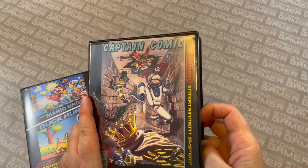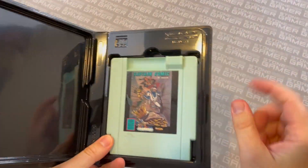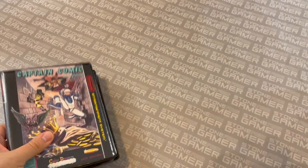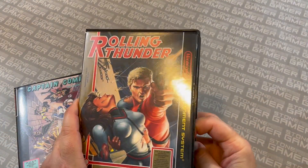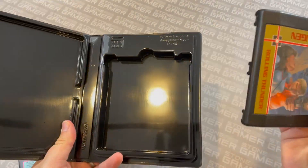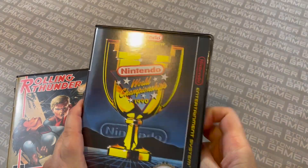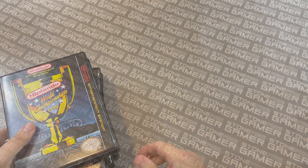It works on all sorts of NES cartridges — like your standard ones, and some weirdos like Captain Comic, these little blue guys here. Fits like a charm. Same goes with the Wisdom Tree ones — your Color Dreams and Wisdom Tree carts. How about your Tengen games, like Rolling Thunder? Fits like a glove, no problem. And even your wacky reproduction cartridges fit with no problem at all.